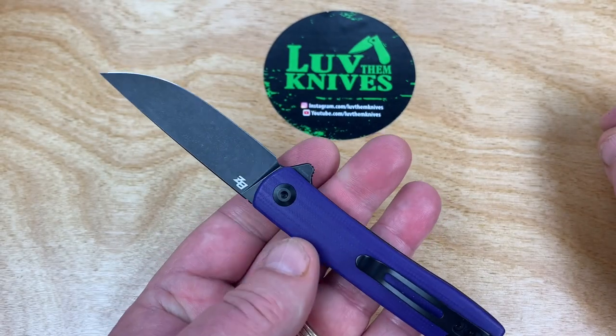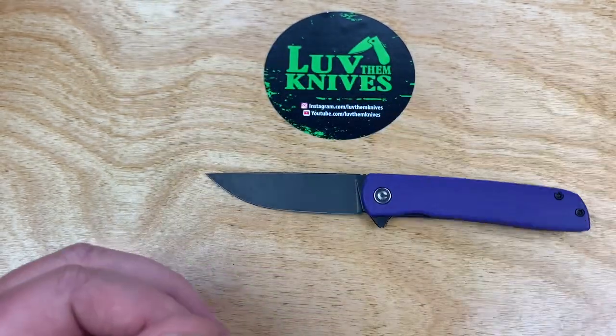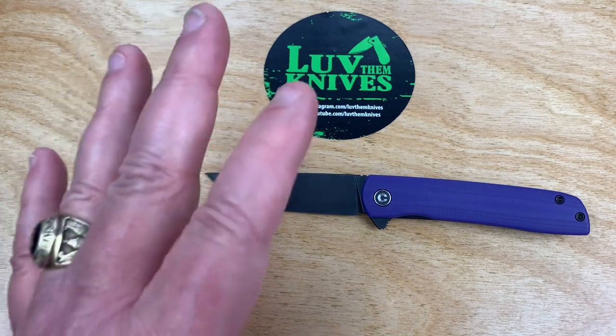Everything's blacked out on this thing, so it's hard to see the lockup. I got mine from Civivi.